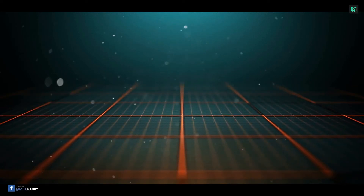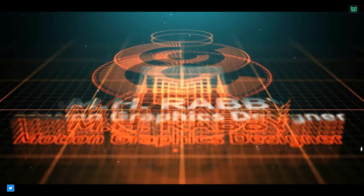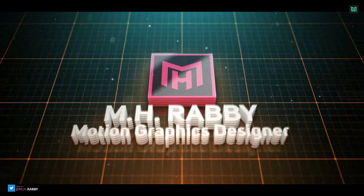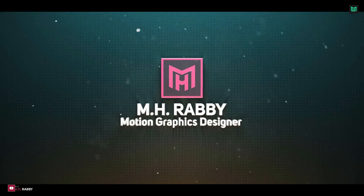Hello creative people. Welcome back to another brand new Photoshop tutorial by Minstabby. In this video, I am going to show you how to add cinematic color grading to your image to make them look professional. So let's get started.